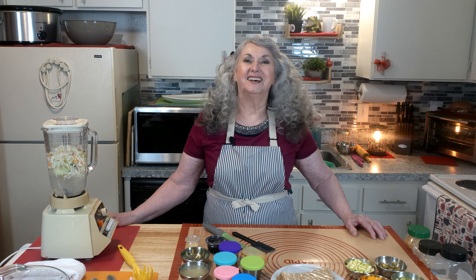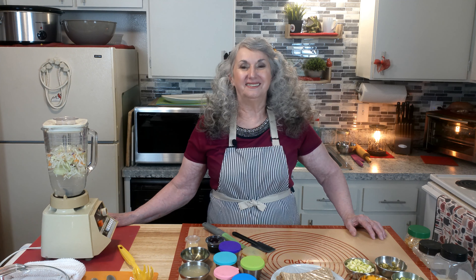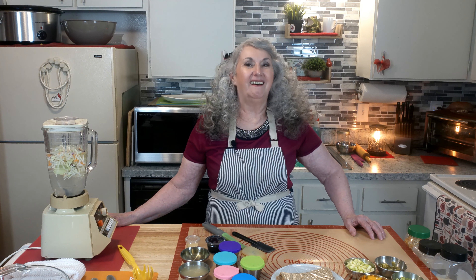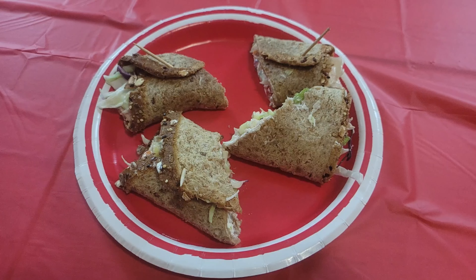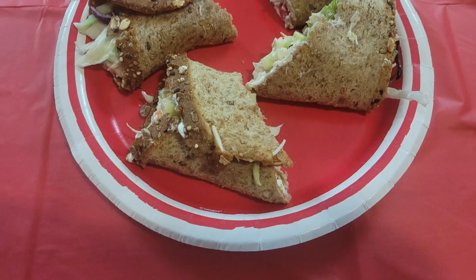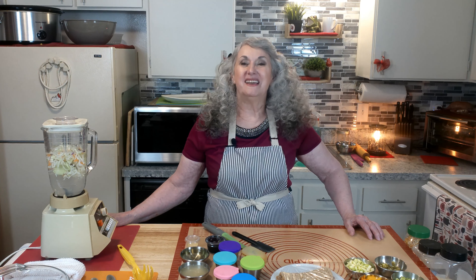Hello, this is Sonia and Christopher, and welcome to Red Cardinal Kitchen. Today we are making a ginger sesame chicken slaw on rolled bread. This is an easy salad to make with a dressing that you can whip up in seconds. The chicken slaw salad is rolled up in a whole grain slice of bread — very easy to make.